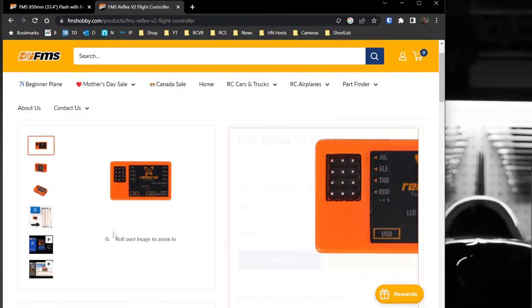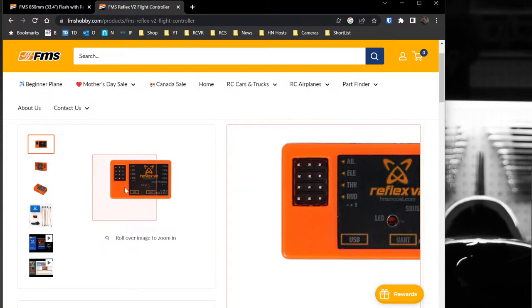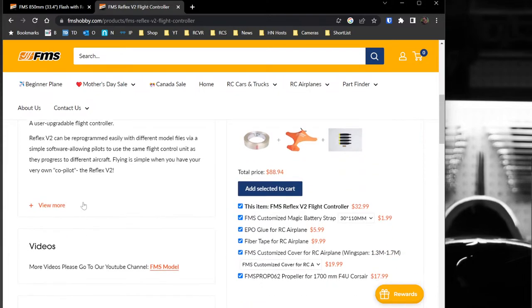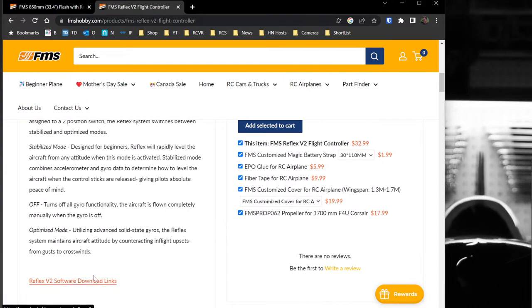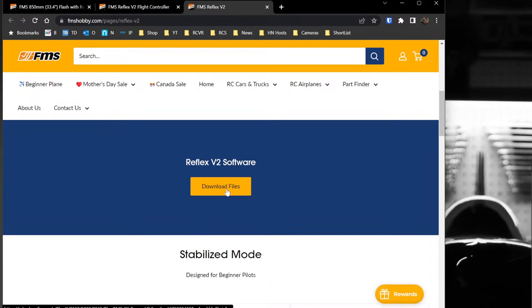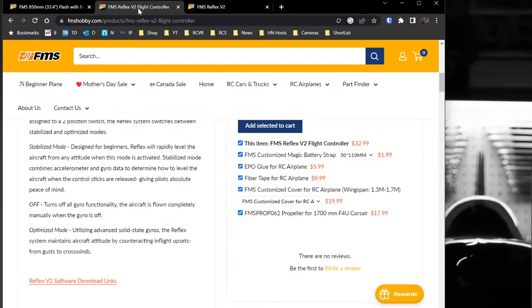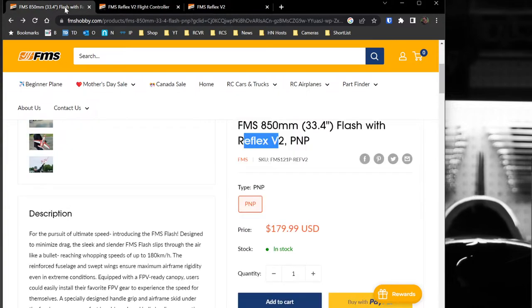One thing I found interesting watching their video is that it looks like you can load the profile for the particular plane into the gyro, which I've never tried before. The software is Windows-only — I didn't see a Mac or Linux version — and it comes as a RAR file, which means you need a RAR extractor not included by default on Windows. You can get free ones on the Windows Store.